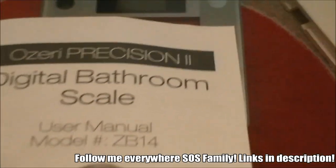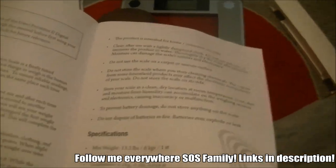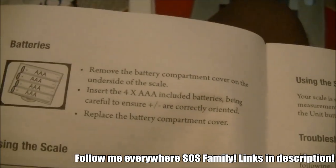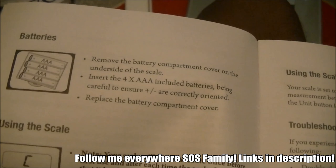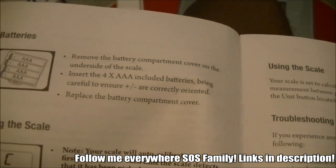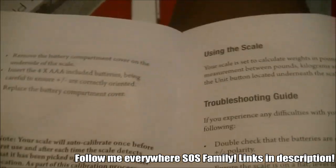Let's read this and see how this works. Okay, there's a warning — blah blah, don't care about that. Okay, batteries. Remove the battery compartment cover on the underside of the scale. Insert 4x AAA batteries. Wait, what? 4x AAA batteries? Whatever, let's see.